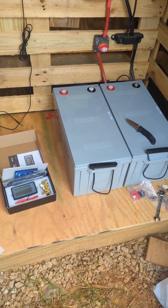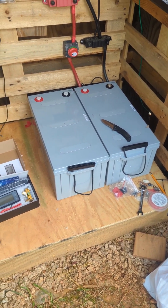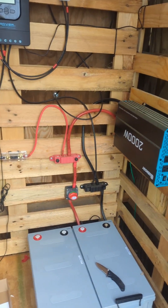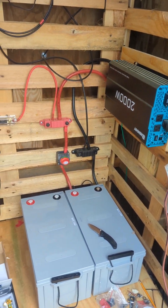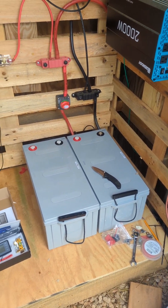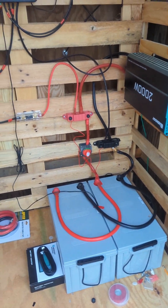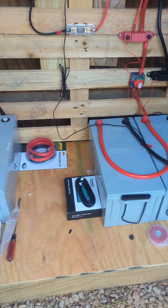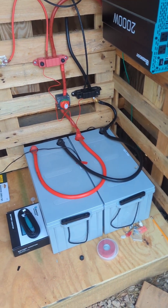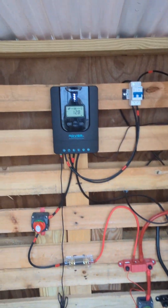These batteries are each over a hundred pounds — probably around 120 pounds each — but I think they'll do exactly what we need. Going to get them wired up, get everything powered back on, use a little bit of the remaining evening light to start charging, and hopefully they continue to charge tomorrow. All right, we are done — everything is all connected.